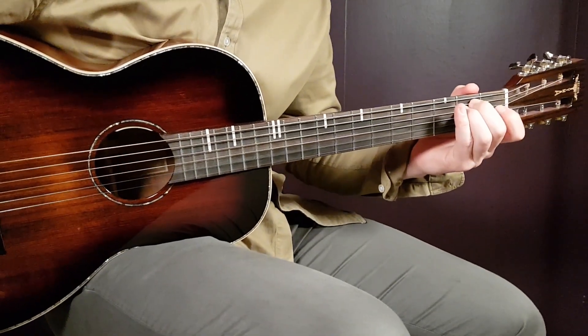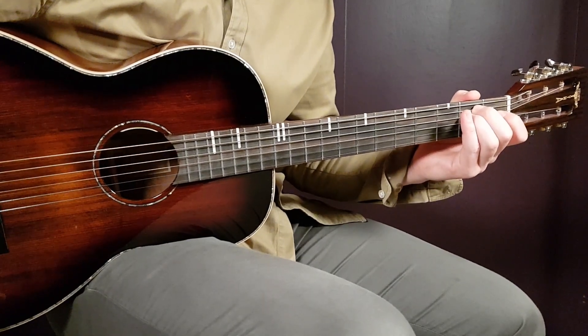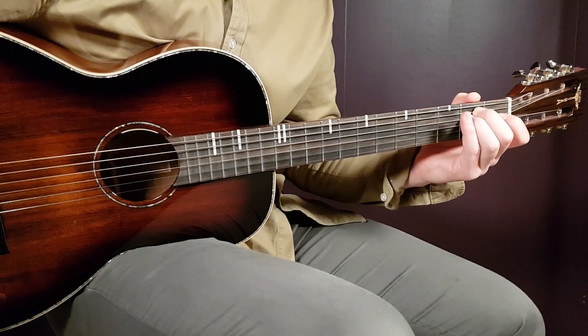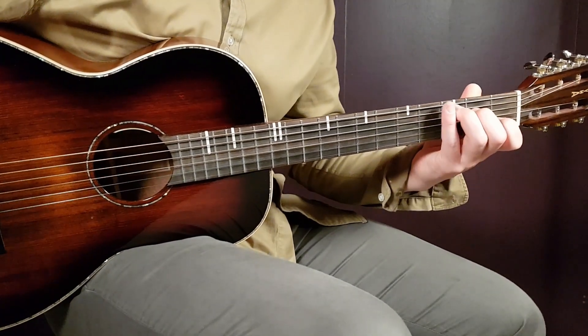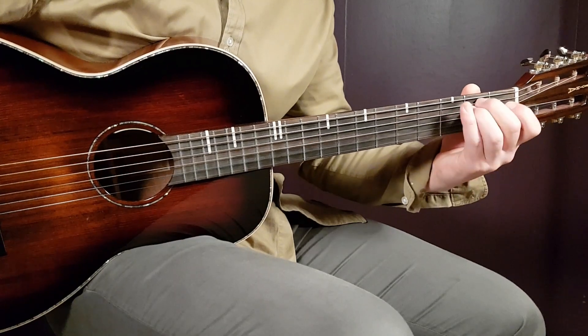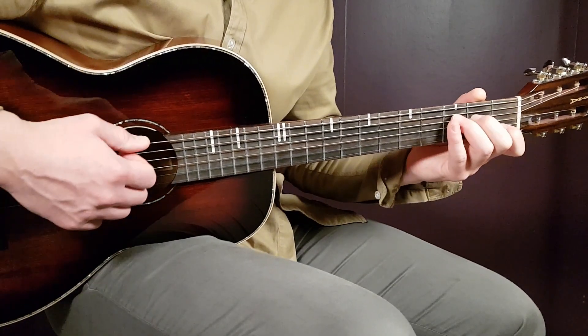Finally the chord version changes again and you play this till the very end. It goes C for 2 rounds, E minor for 1 round, and D for 1 round. So: C2, E minor 1, D1 — let's go.